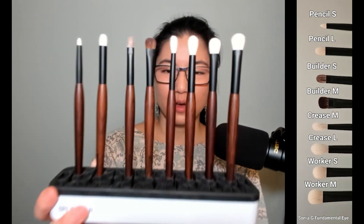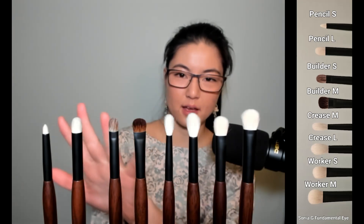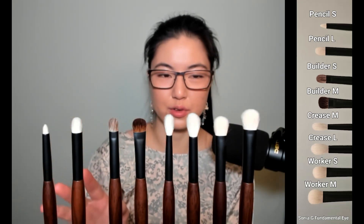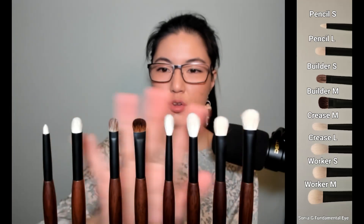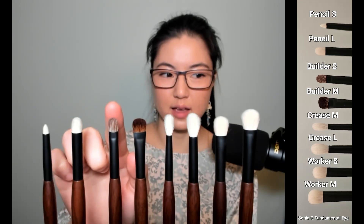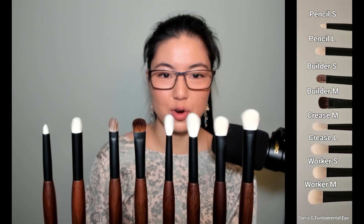We have eight brushes in this set. If you want more detail, Sonia herself wrote a great in-depth deep dive into them and what her thoughts were in creating them. They have a nice walnut handle that's polished, feels great, with matte black ferrules. They're all goat hair — undyed, dyed, or a mix. The whole set is $252 on Beautylish, and as of filming this early Friday the 17th, they were still available.